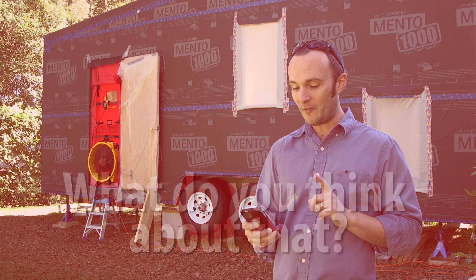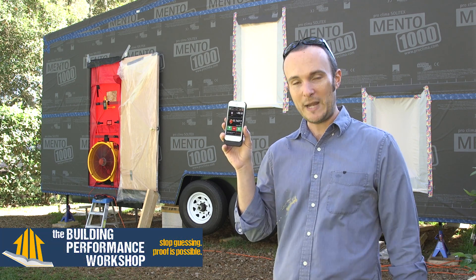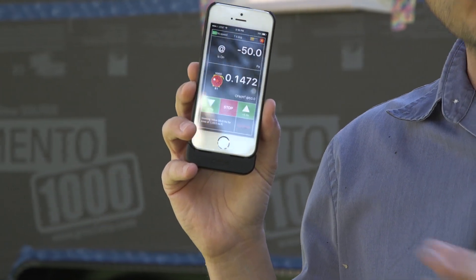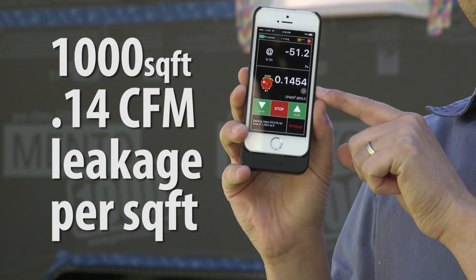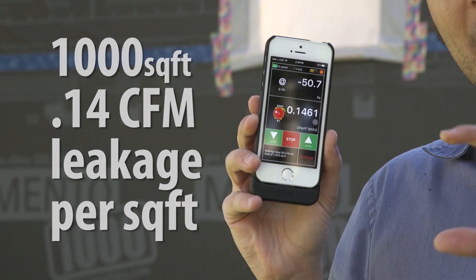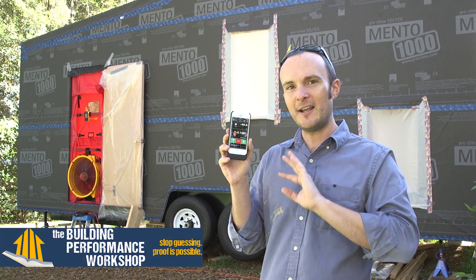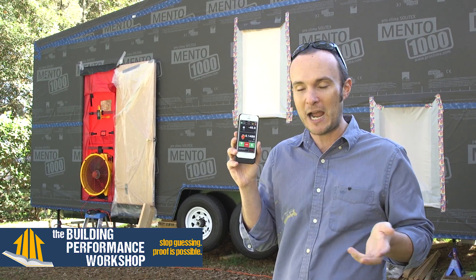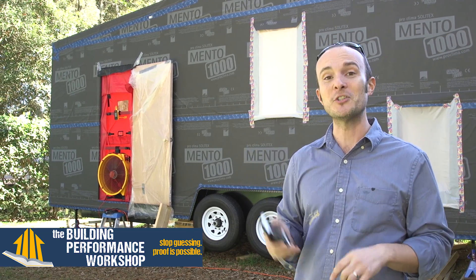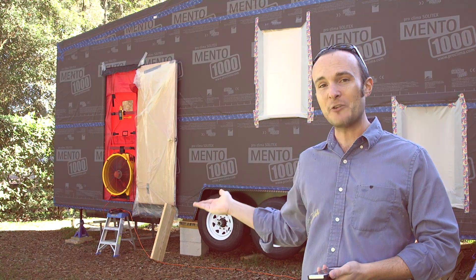Now, that air changes per hour number is very punishing for small houses, so we can also look at CFM per square foot. This house has about 1,000 square feet of enclosure surface — that's the walls, ceiling, and floor all added up together. What we've got is 0.14 CFM per square foot of area. That's the number I'm much happier with, and that's what I'm going to try to get really well tuned. The way most people measure this — air changes per hour — is a ridiculous metric that doesn't really matter for a house this size. Eventually the energy code writers will get that and incorporate the better number, which is actually already how it's done for commercial codes.